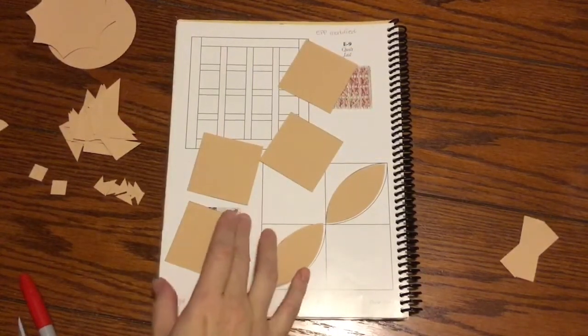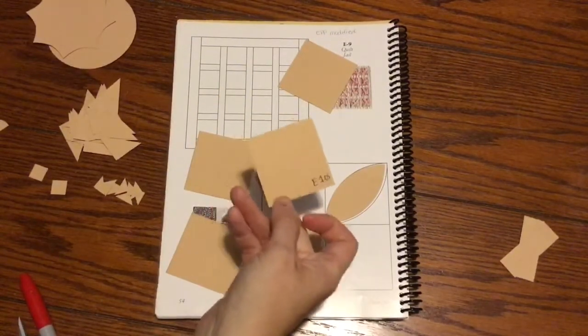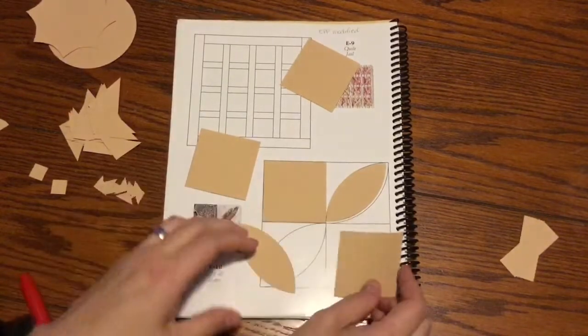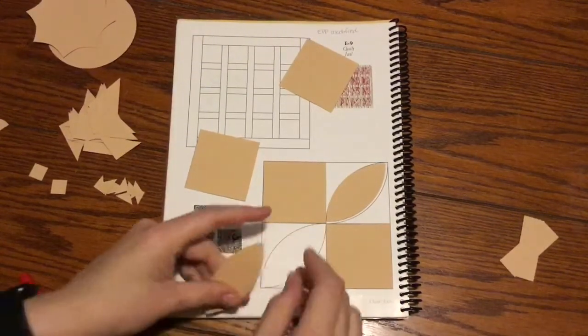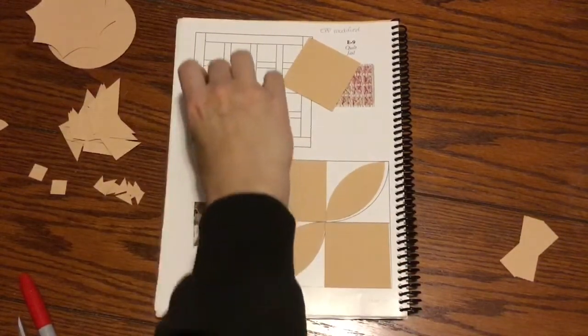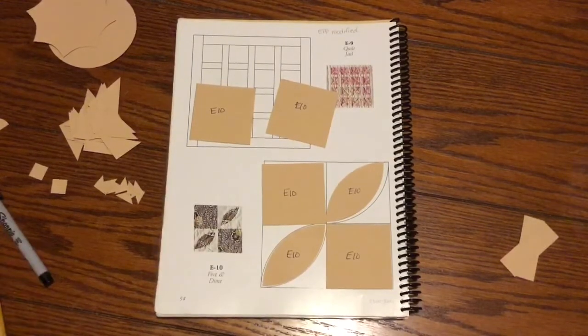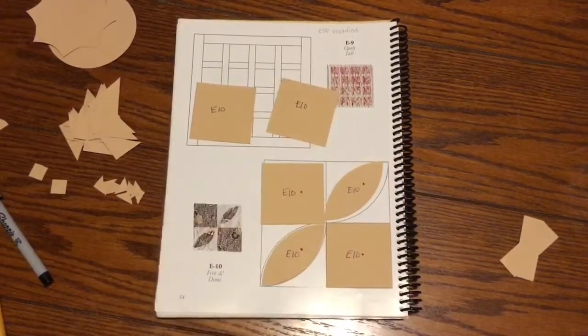I've cut this in quarters — found the center of each side, drew lines, and cut it in half both ways. They may not be exact because I measured with a pencil rather than a laser cutter, but they're exact to each other and will match up just fine. I'm going to label these all E10 and mark my focus fabric, which is the reason I had to cut it in fours. The two footballs are background. That is the end of my E10 block. I'll bag this up and move on — don't forget to mark your directional fabric if you have any.